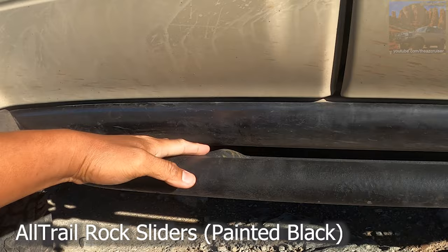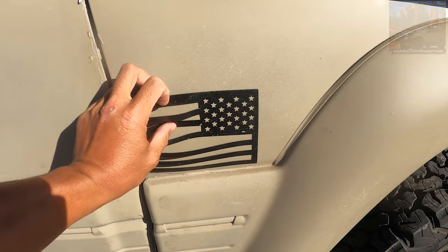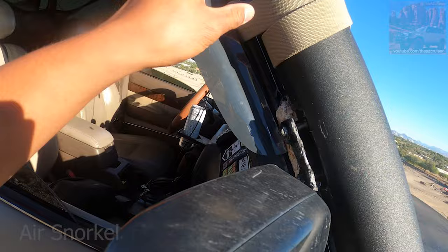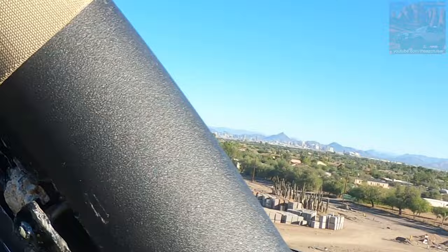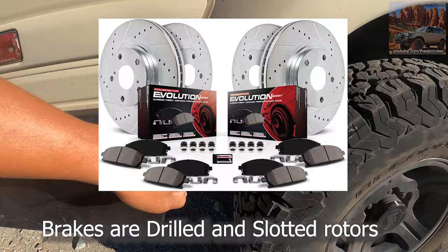Rock sliders — these are all Trail, All-Trail, I believe. Painted them black; they came raw steel so I just painted them so they wouldn't rust easily. Got these American flag magnets that you can take off. They don't really stick well because I have the PlastiDip on here, but they don't really come off either, so they're pretty good. This one I JB Welded and I have this elastic cord here just to secure it because on the trail it gets really bumpy. I didn't put rivets because you're supposed to, but I didn't.